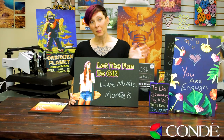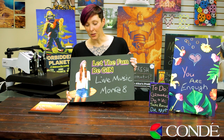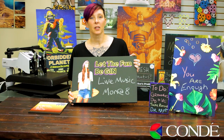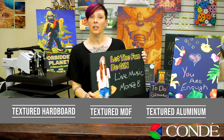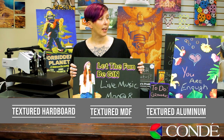These sublimation chalkboards are really cool and incredibly unique to our market. With just regular sublimation ink, sublimation paper, and your sublimation printer, you can create these amazing items. You can do it on all of our textured products — that includes the MDF, the hardboard, and the metal.